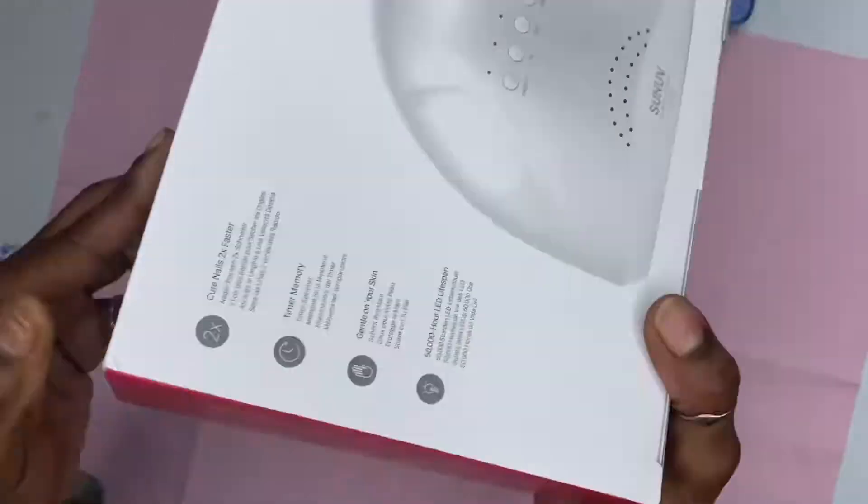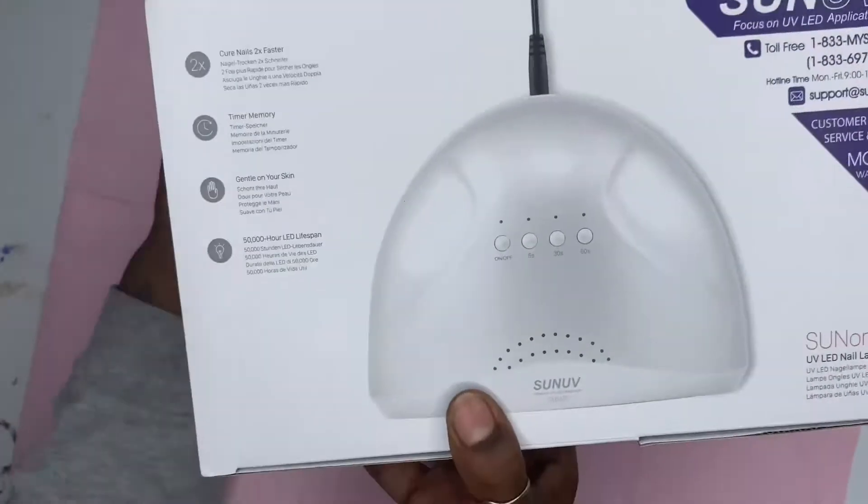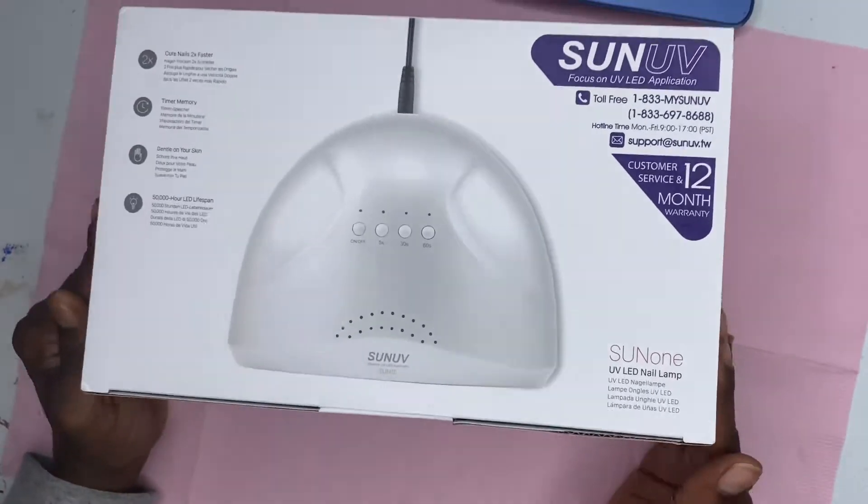The second thing is this Sun UV light. It is a dual lamp — it has an LED lamp and a UV lamp. Ever since I got it, it has increased the speed and dry time of my nails, and I highly recommend this.